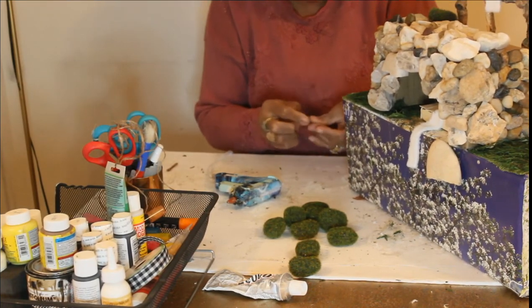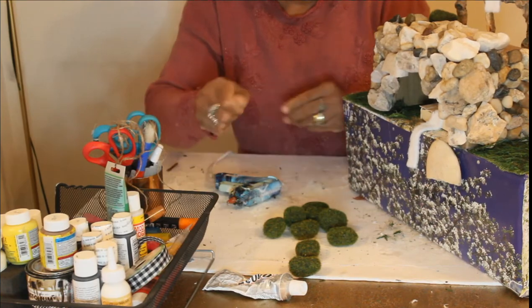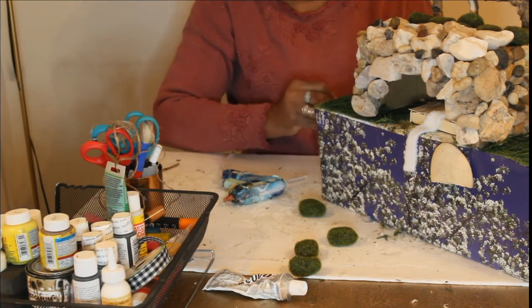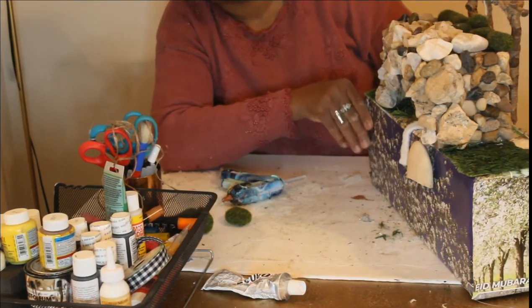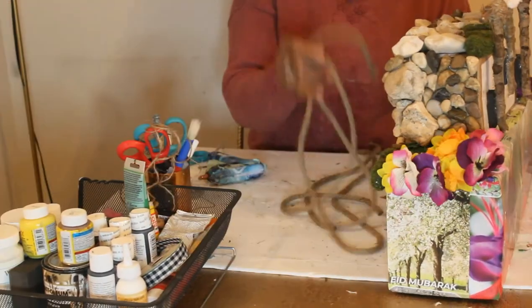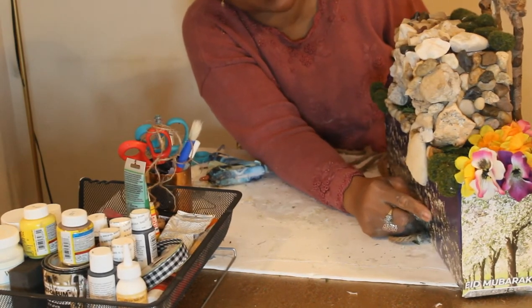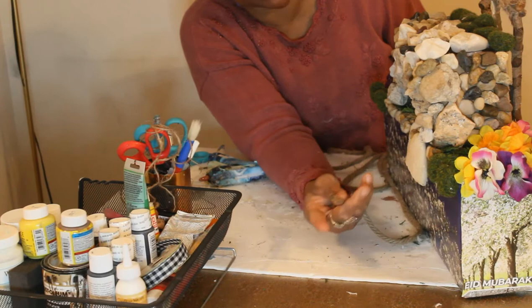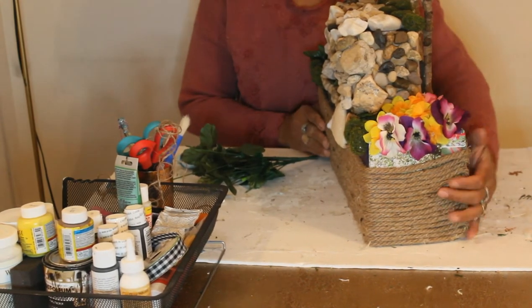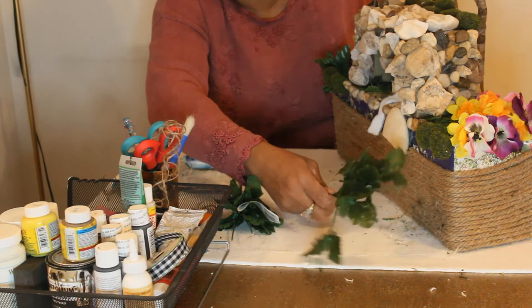Oh my god, I burnt myself with the hot glue — I'm sorry about that! Now I'm going to use some greenery floral picks and flowers to cover the edges. I'm going to use a jute rope to finish it up and cover the hole — I wanted to leave it open but I didn't like the way it looked. I'll cover the empty spaces with leaves. Now it's almost done.